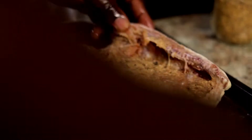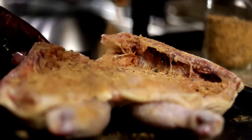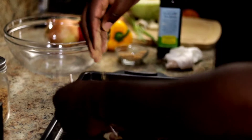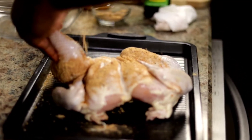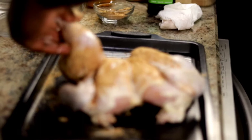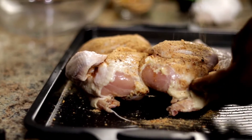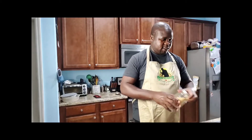I've seasoned this with a blend of seasonings that I'm currently trying to perfect. This is some garlic, allspice, red pepper flakes, some paprika, and kosher salt. That's all I'm going to be using on it.